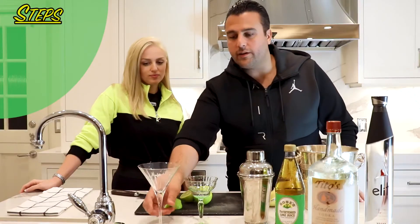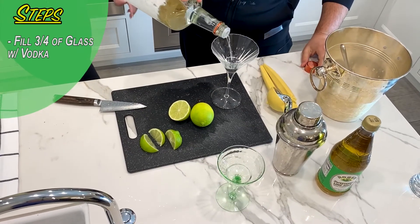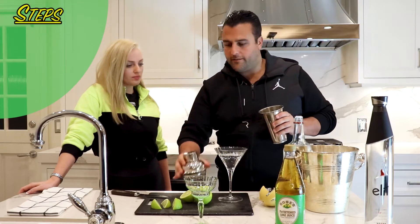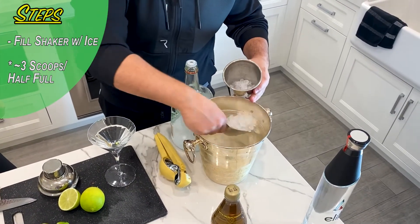So now what you're going to want to do is take your martini glass, take your vodka, and pour three-quarters of the way up. You're going to want to take your shaker and fill it up with some ice — get it nice and cold.